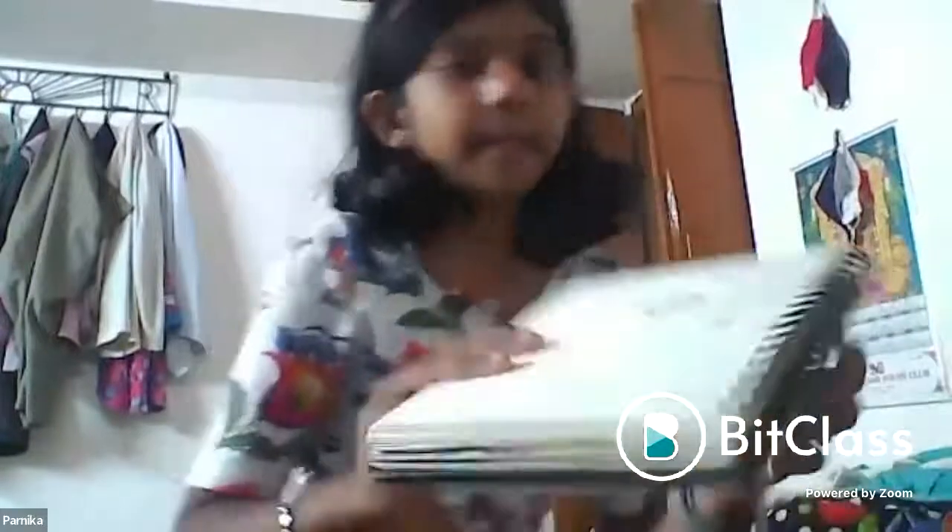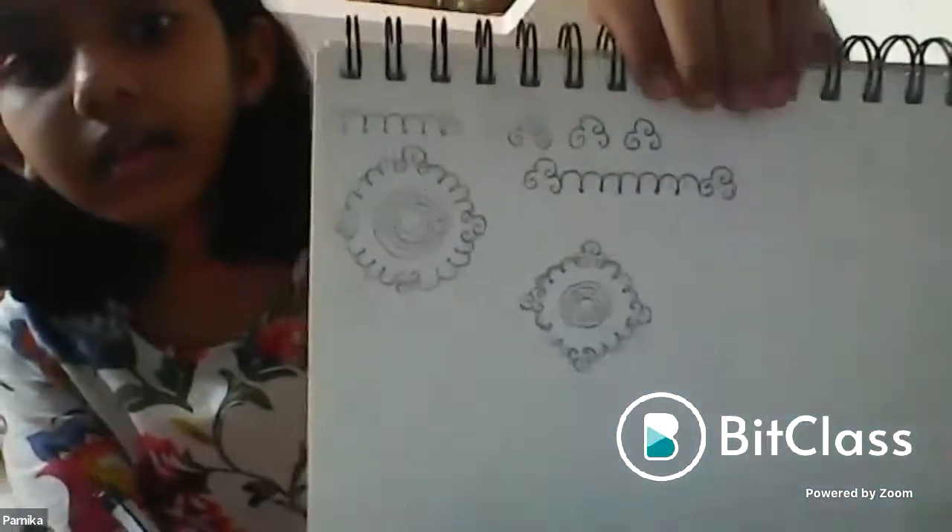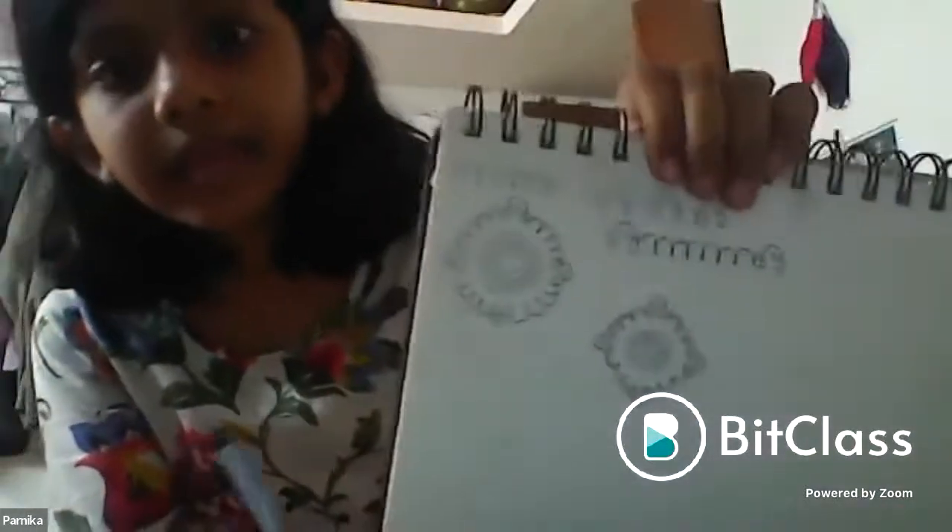Parnika's work is praised — very well done, got it right away. Sudiqsha's work is reviewed — much better but still needs practice. Students who have already shown are asked to wait so others can also share.